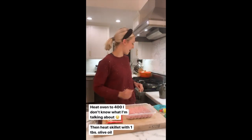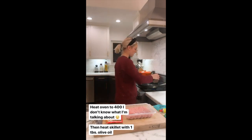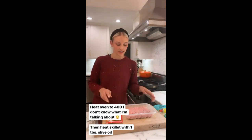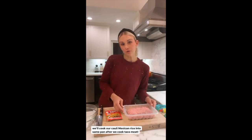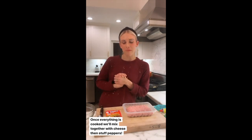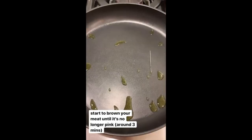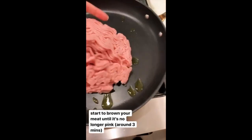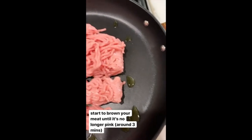I have the oven heating up at 375°F. In my skillet I'm going to heat up about a tablespoon or less of olive oil. Once that's heated, in goes our turkey and then our taco seasoning. After the taco meat has been cooked, we'll place it in a bowl, and in that same pan goes our cauliflower Mexican rice. Once everything's cooked, we'll mix it together with some cheese and stuff our peppers, then top with a little more cheese to get nice and bubbly.